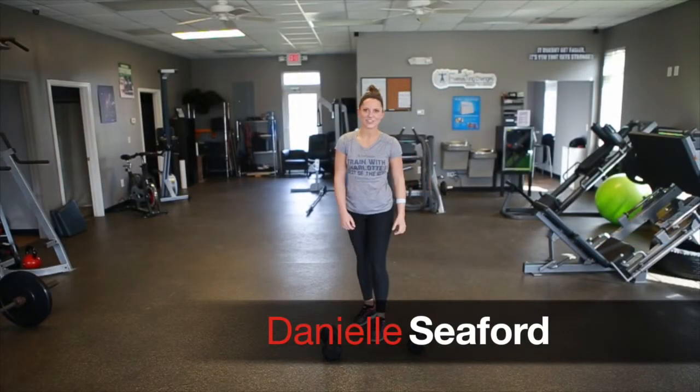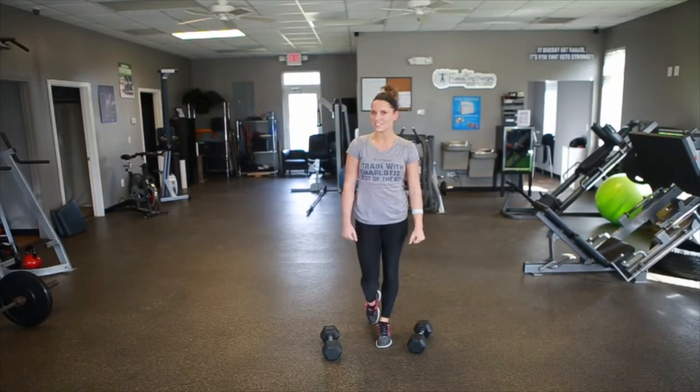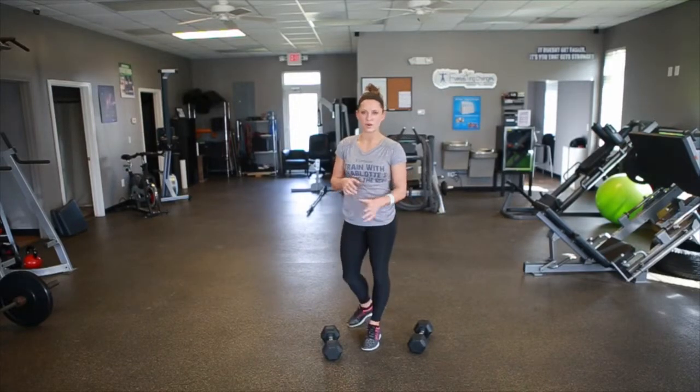Hey everybody, I'm Danielle, a trainer here at Everlasting Changes, and today I'm going to show you some dumbbell complexes. So first I'm going to show you all of the individual movements separately, and then I'm going to show you how they go together. You string them in a row of about five exercises — anything more than that and you may get a little confused.